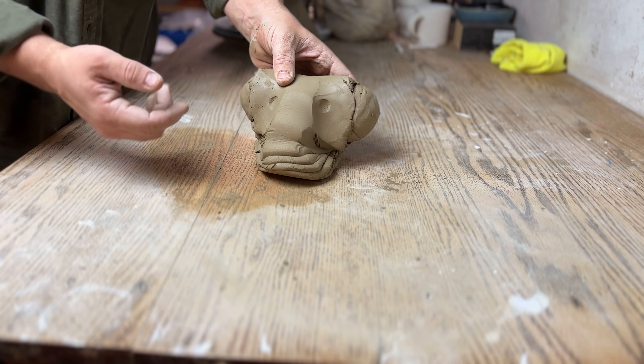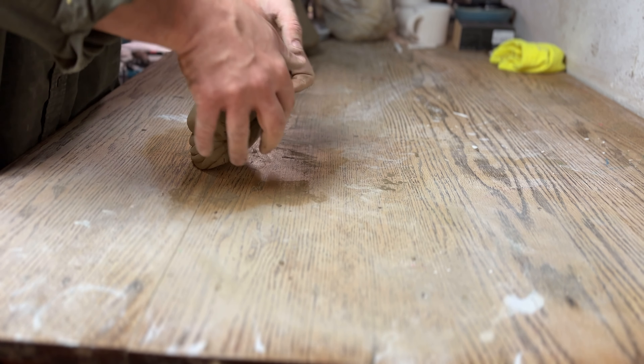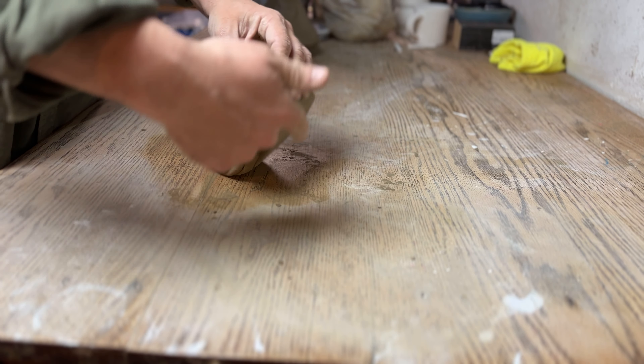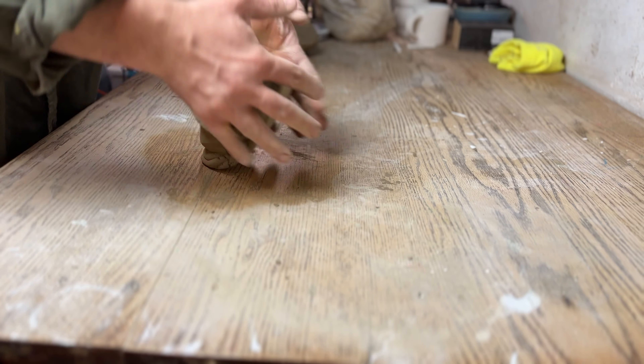The first type of wedging we're going to talk about is called ram's head wedging, because as you can see here it looks a little bit like a ram's head. The goal of every type of wedging is to remove air bubbles and to incorporate harder and softer pieces into your clay to make it more even and consistent. It should be noted that clay that comes from a bag or a pug mill should not need to be wedged.